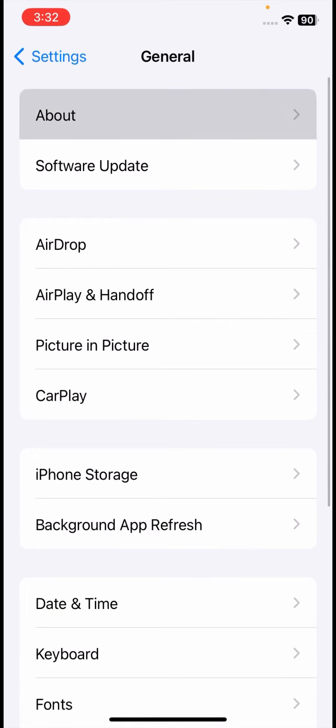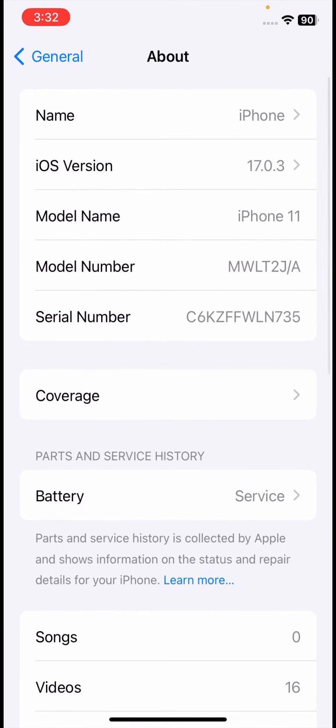For the first method, go to your Settings, scroll down and tap on General, then tap on About. Once you're in the About section, the first thing you need to check is your model number.